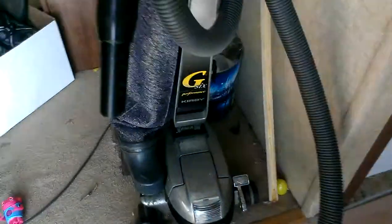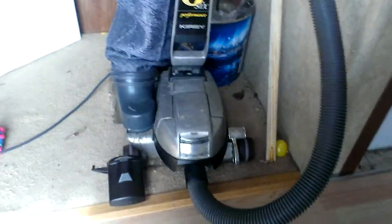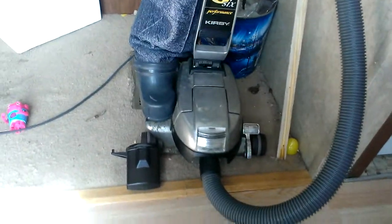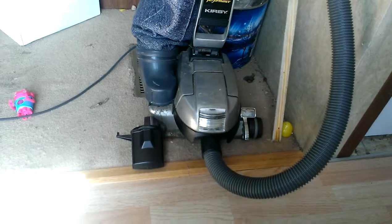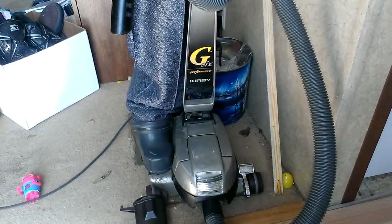And there's my G6. This one, all it needs is just a new cord. This one came out in 1999, so both still run great — the cord is obviously bad on this one. Anyways, like what you saw, please subscribe to my channel and thanks for watching.